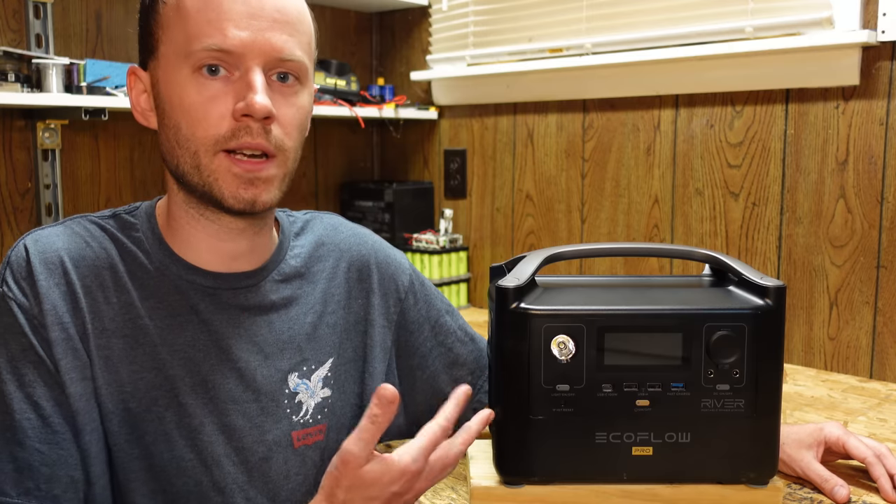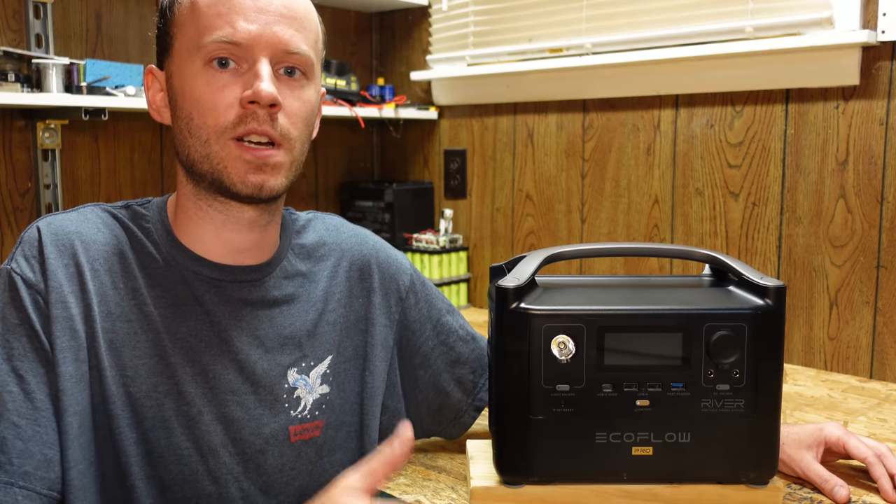Either way, here's the teardown. If you like this video, please hit that like button. Questions or comments, you can leave those as well. Thank you for watching.